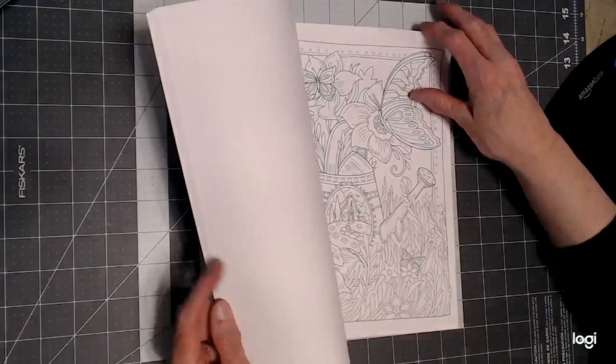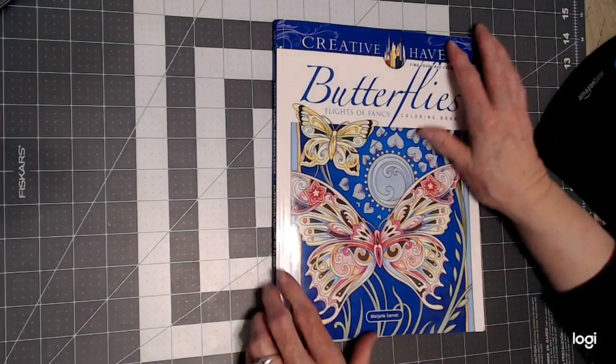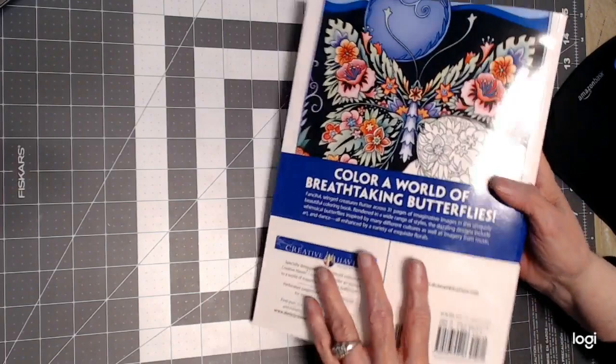They have beautiful pictures, great paper, and they're perforated pictures — one-sided — so you can use any mediums and remove the pictures easily from the book. Butterflies by Marjorie has 30 or 31 pictures in here. Let's take a look.